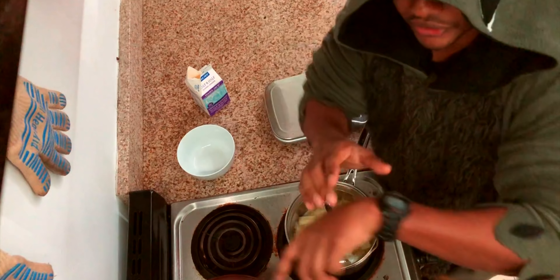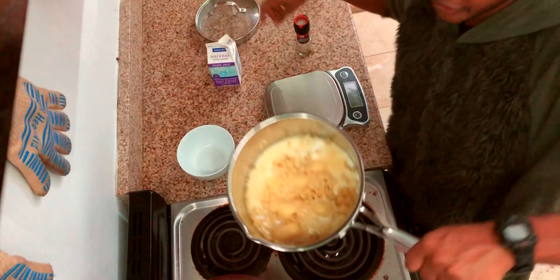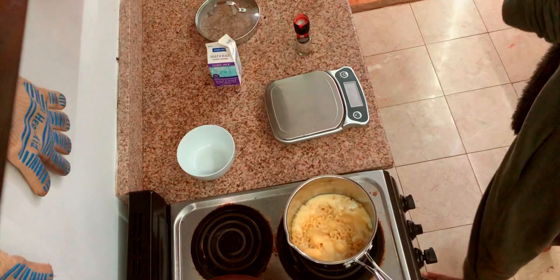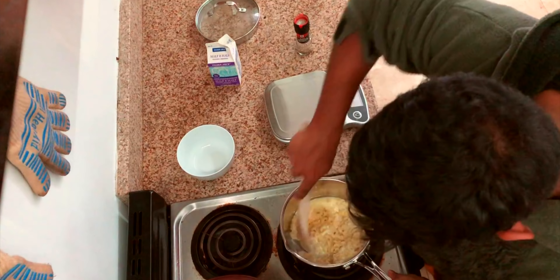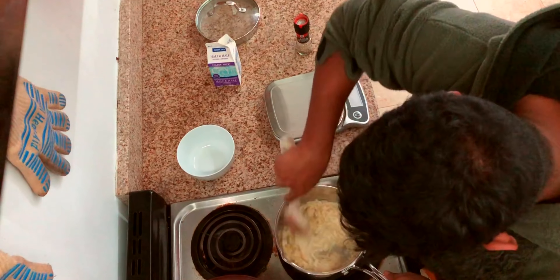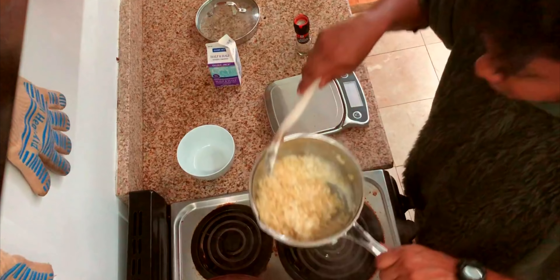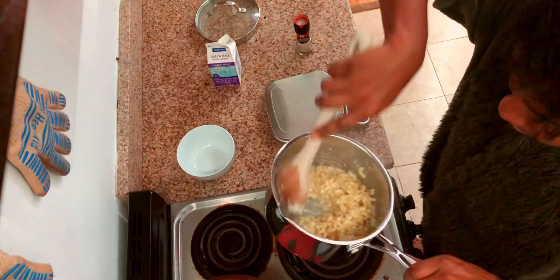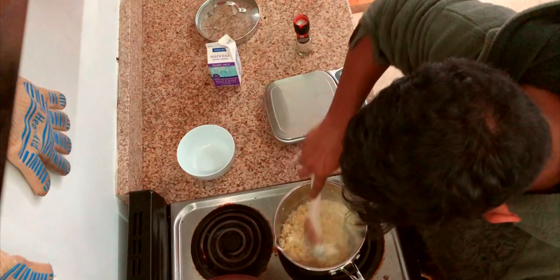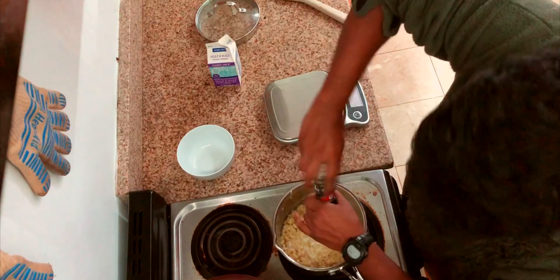I'll see you in three and a half minutes when I need to mix everything. Okay, so it's been three and a half minutes, and you can see everything's sort of melting together here, which is what I was looking for. I'm just gonna mix it together — the timer's still going. Look at that! Yeah, you see how smooth that is? That's really good, that's what I was looking for. The low heat allows everything to melt without curdling. You can put some pepper.